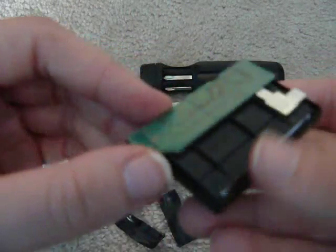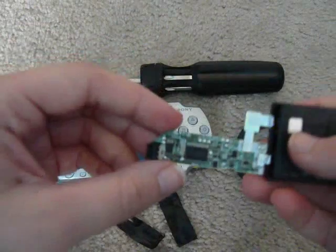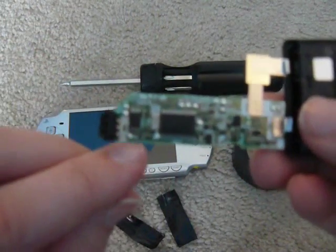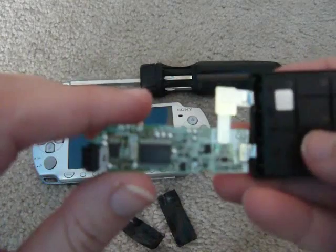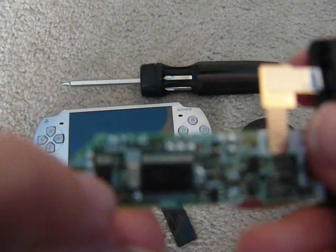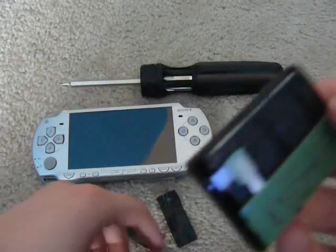Once you get it open, it'll look like this. I'll show you a picture on where to cut the wire because it's quite blurry, but you cut right there. Be careful — don't cut any of the wires surrounding it, just cut that one wire where I have it circled in the picture. Otherwise, the wire right above it is the main power supply, and it could cut it all off if you cut that.